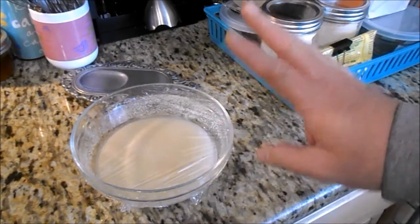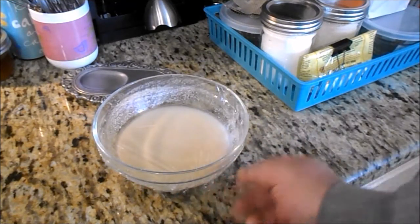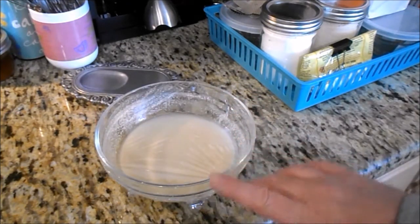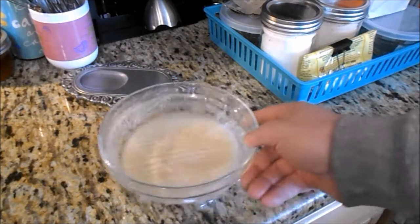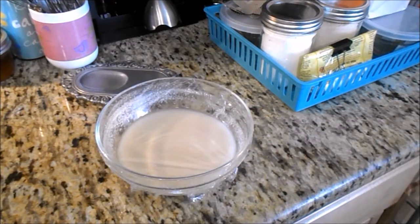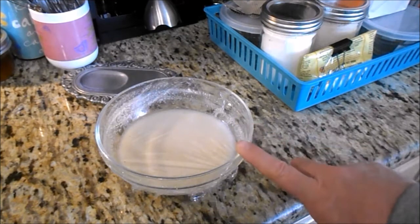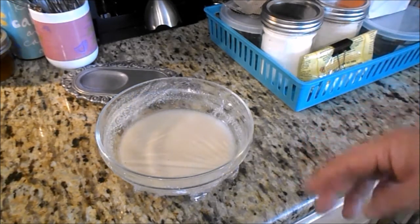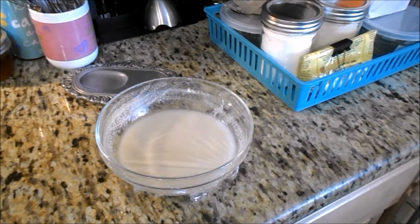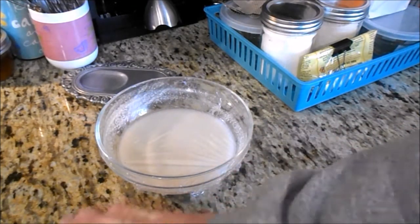This is the gluten-free — or mostly gluten-free — starter that I made. It's using rice flour and a teaspoon of the original 100% hydration starter. This one is about 166% hydration. I just took it out of the fridge and fed it about 15 minutes ago. I'm going to try pancakes and also those sourdough crackers with rice instead of whole wheat, since whole wheat is low gluten.